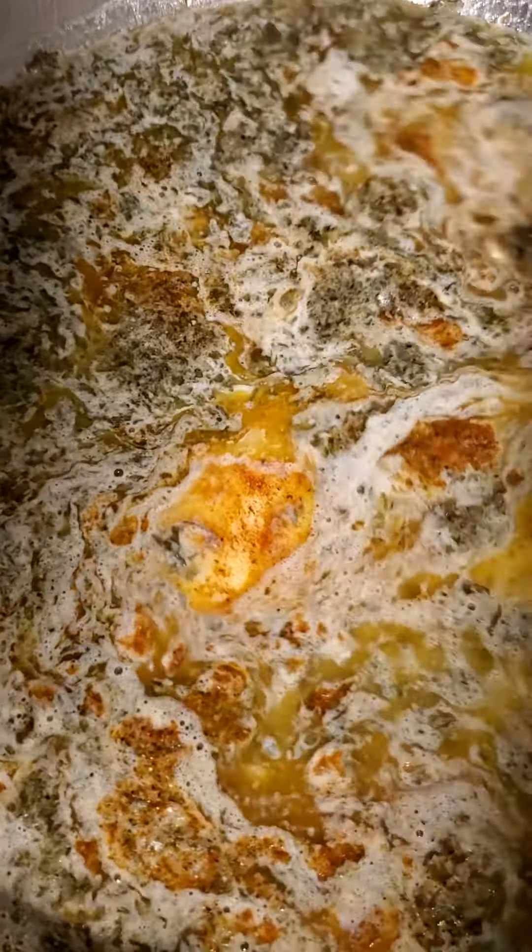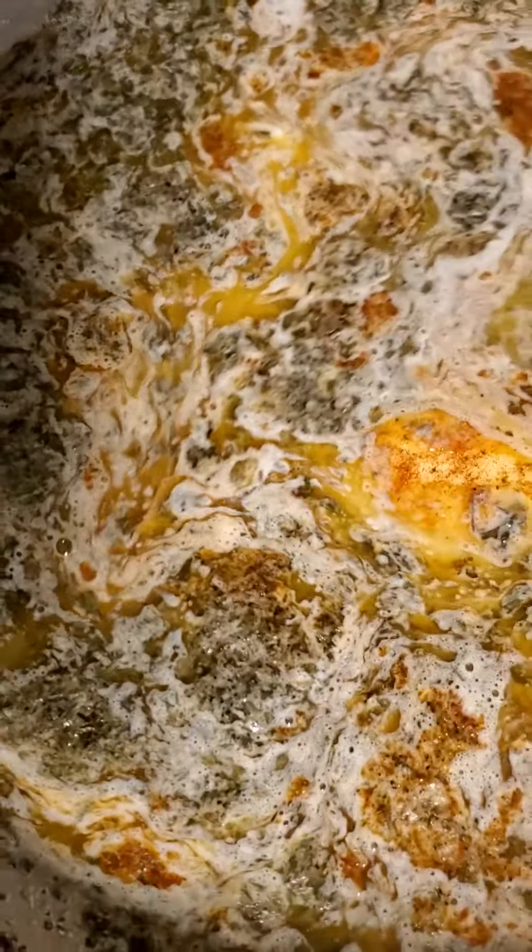I've started my sauce for my shrimp fettuccine dish. After this is done, I'm going to go ahead and put my fettuccine noodles in it.